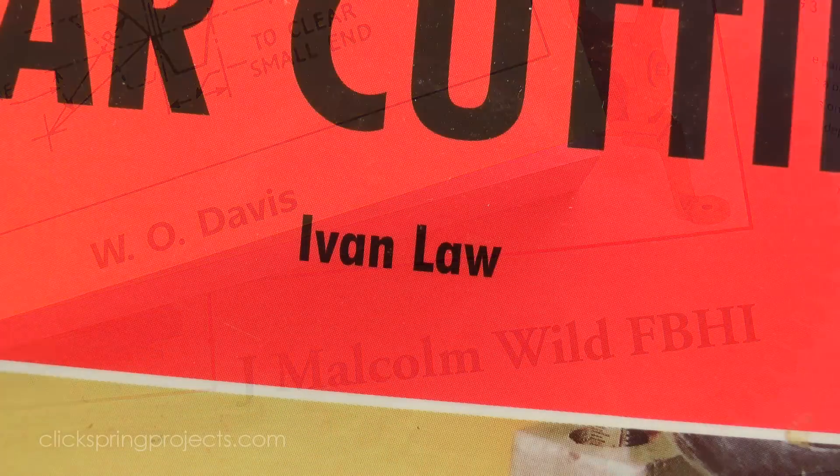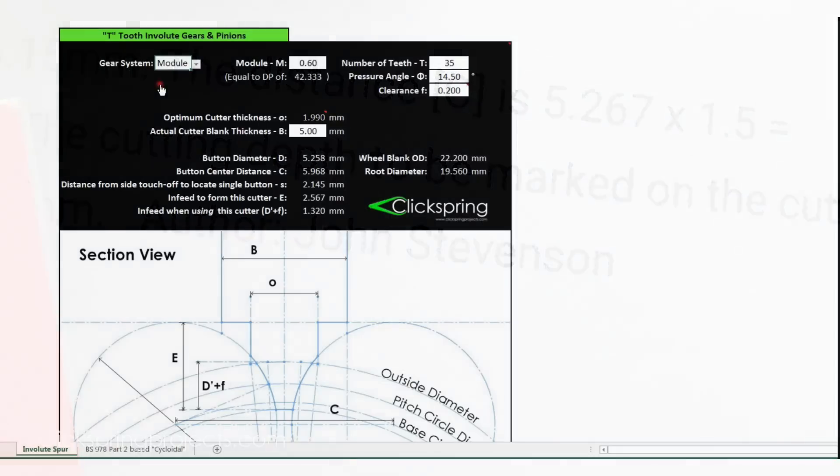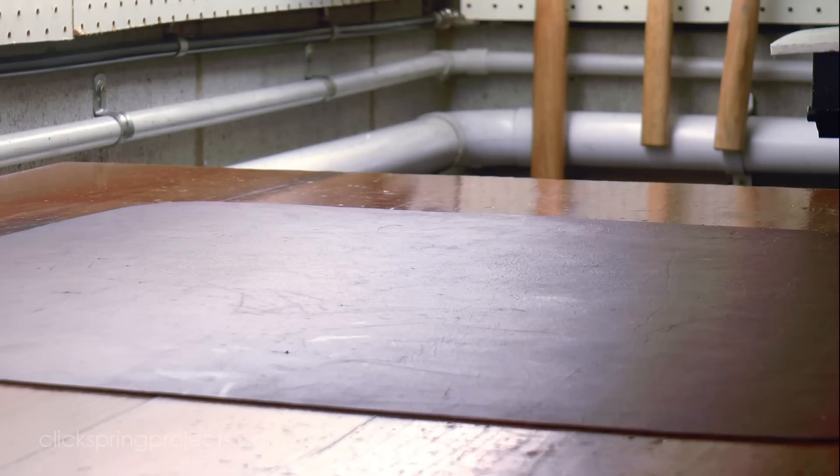Now the method is essentially a blend of the button tool methods presented by these 4 authors, with a few small modifications and additions to streamline it. Most notably this calculator, which will be covered in detail in the following videos. It allows you to specify all of the normal gear parameters, and then it generates the data necessary to position the button cutters to form the profiles.